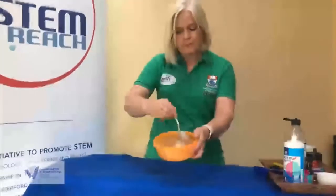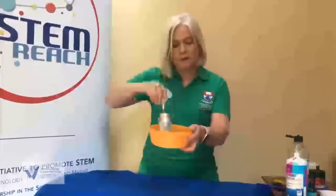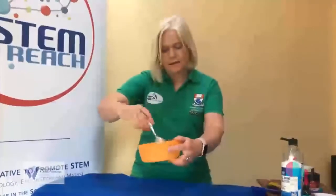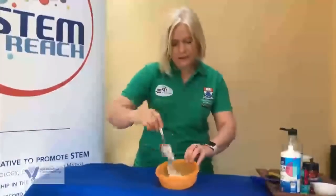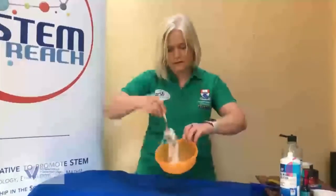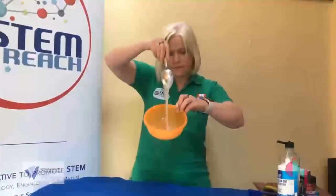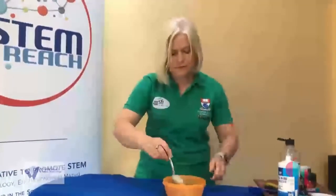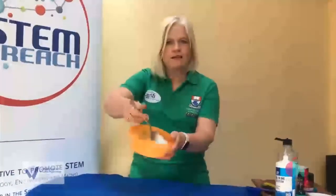Okay so we've made our slime. The more you stir the thicker it becomes and the more like slime it actually is. You can see that as you stir it, it goes into a little ball.